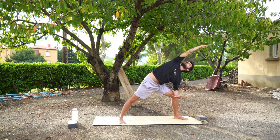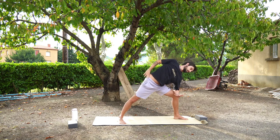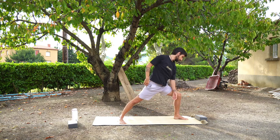When you feel ready, bring your right hand down to your hip, look down to the floor, and press back up into warrior two position.